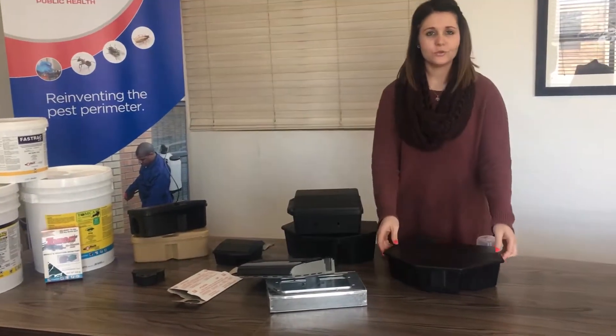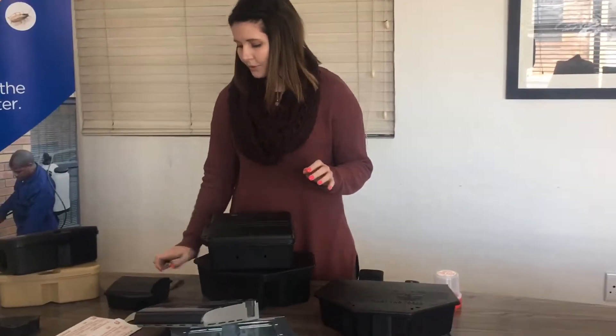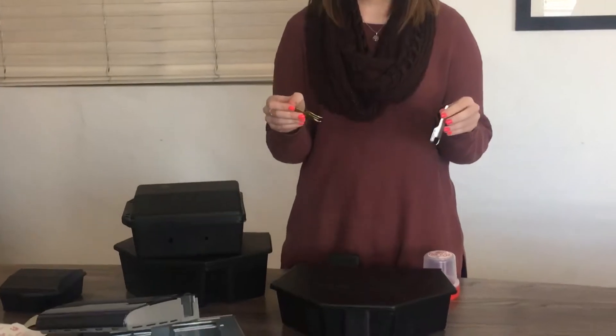First, we have a Tomcat low profile bait station. To service the bait stations, you need two Tomcat keys.